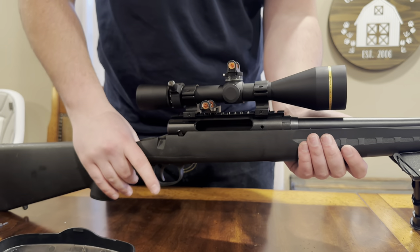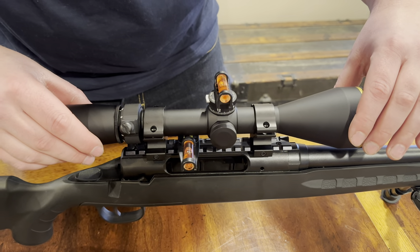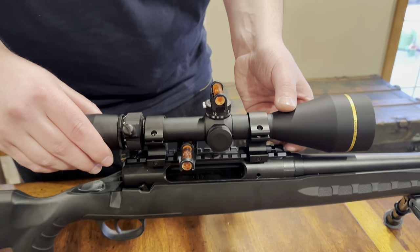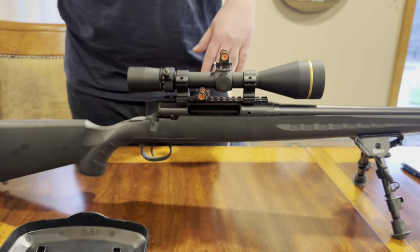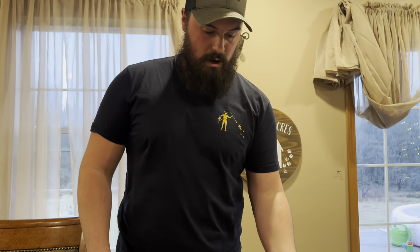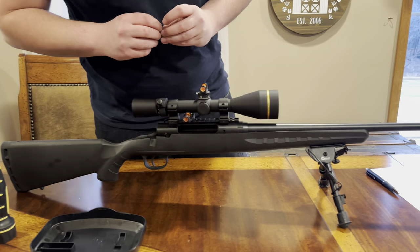Check your bubble levels, make sure that looks good. Now, if you don't have a bipod, or if you don't have a gun vise like this, you can use a regular shop vise. Just make sure you put a cloth around the stock right here and be careful, but you can do it that way.